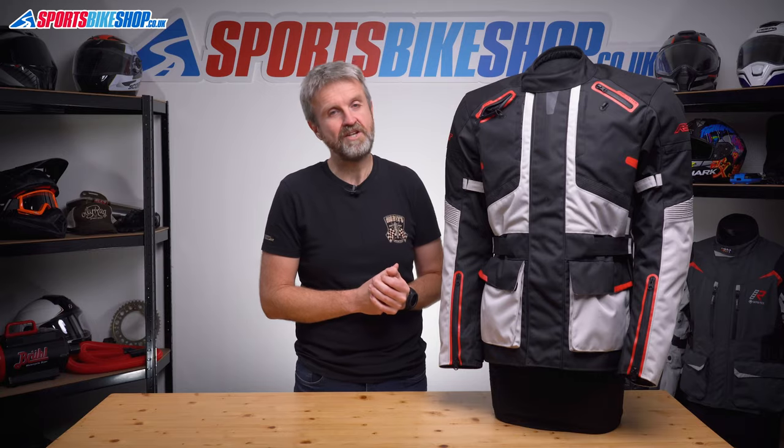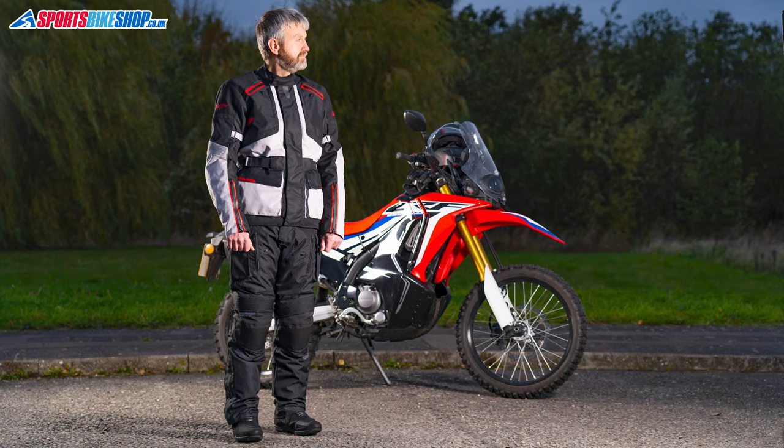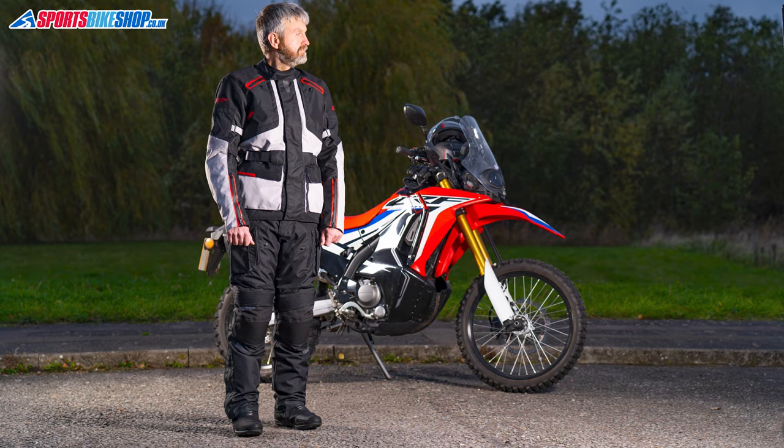Lastly on the interior there's a long connection zip to attach it to the matching trousers. The RST Endurance textile trousers are made to a similar spec — a Max-Tex outer with a waterproof membrane, removable thermal liner, and CE level one armour at the hips and knees. They cost £150 a pair, so if you match them to this jacket which is £169.99, that's £320 for the combination at 2022 prices.